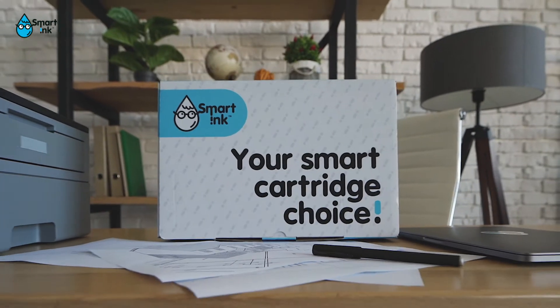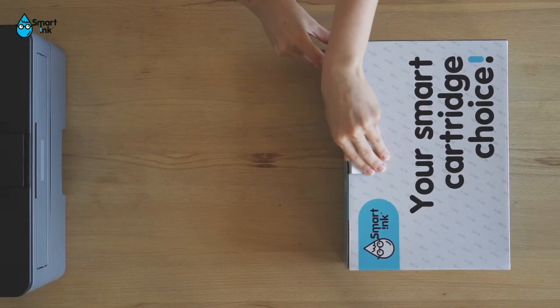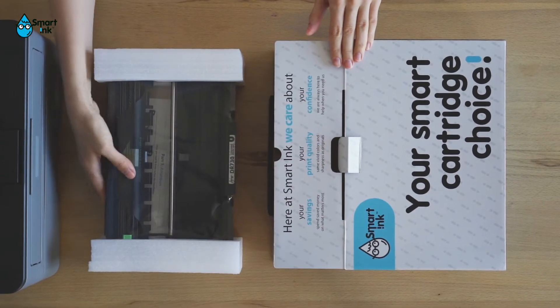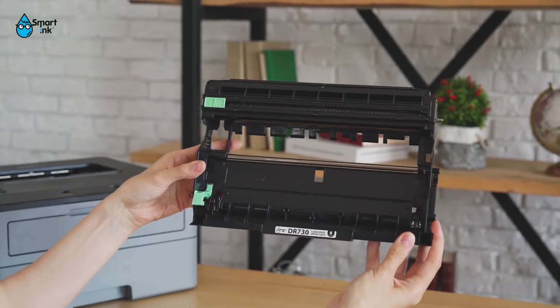You may be wondering how to easily change the SmartInk drum unit in a Brother printer. We're here to help. In the SmartInk box, you'll find everything you need to get the job done: the guide and the drum unit.